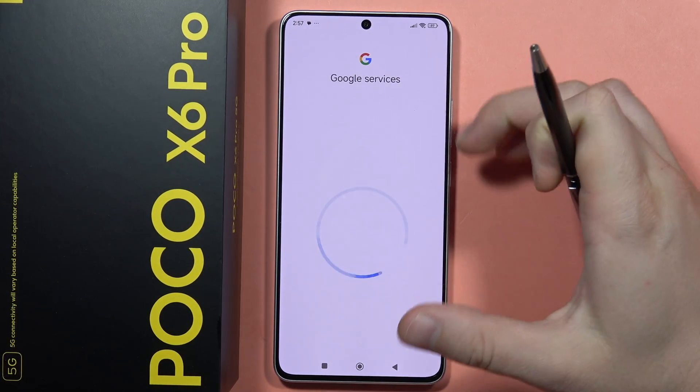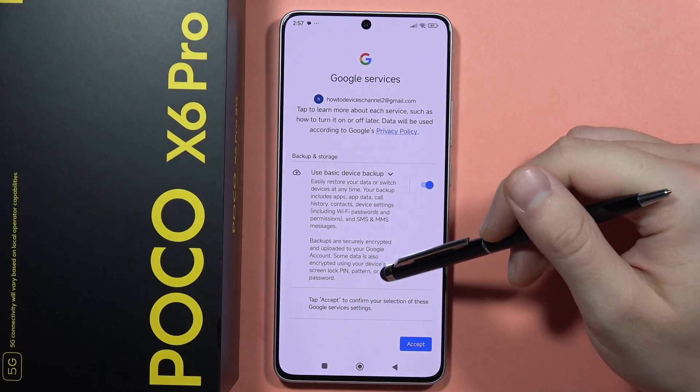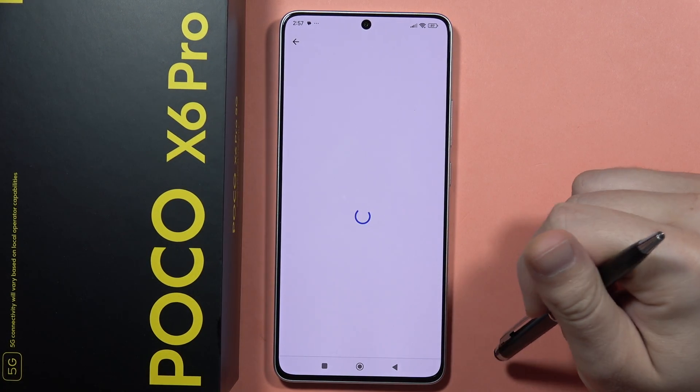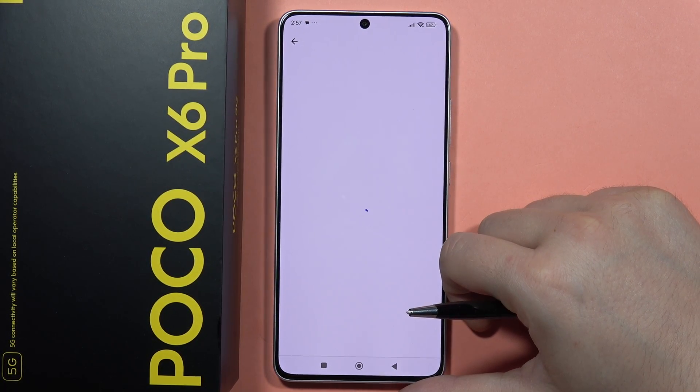Now just wait for the setup process. After a few seconds, you will be able to enable the backup, so you can also accept. Now it is loading another screen.